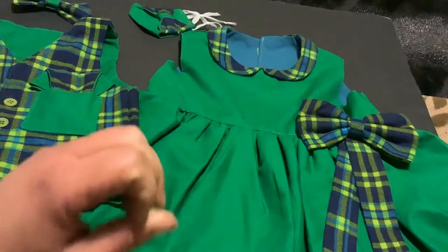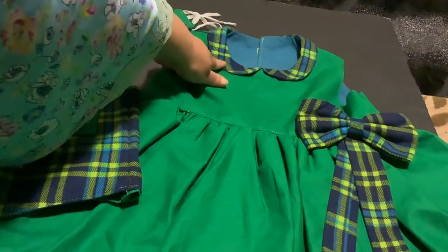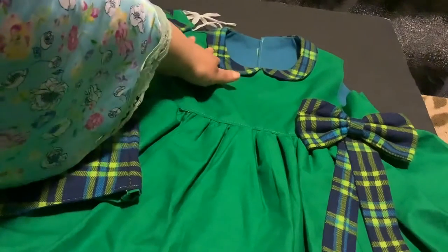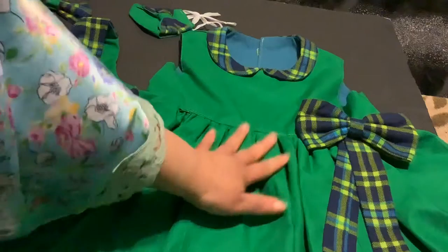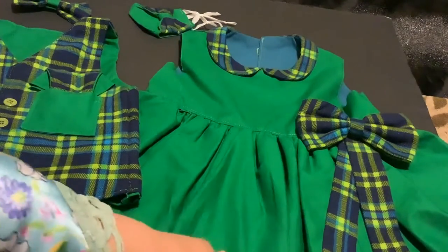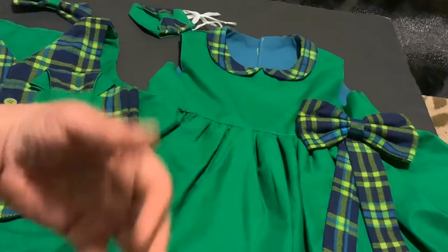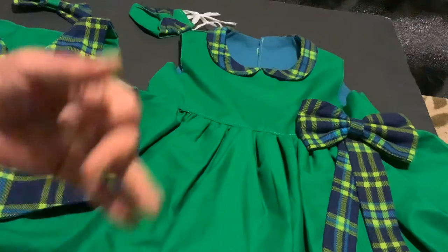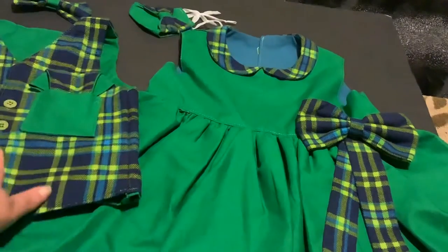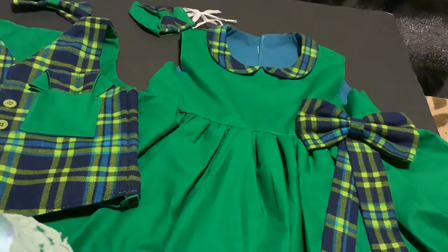There are a few things on this dress that I had never done before — it was my first time. That would be the collar. I'd never sewn this type of collar before. And also, this was the very first dress where I put buttons in. Normally with little girls' dresses I've been putting zippers in — zippers are much easier — but I decided to try some buttons. You all watched me sew the buttons though, and it was pretty simple.